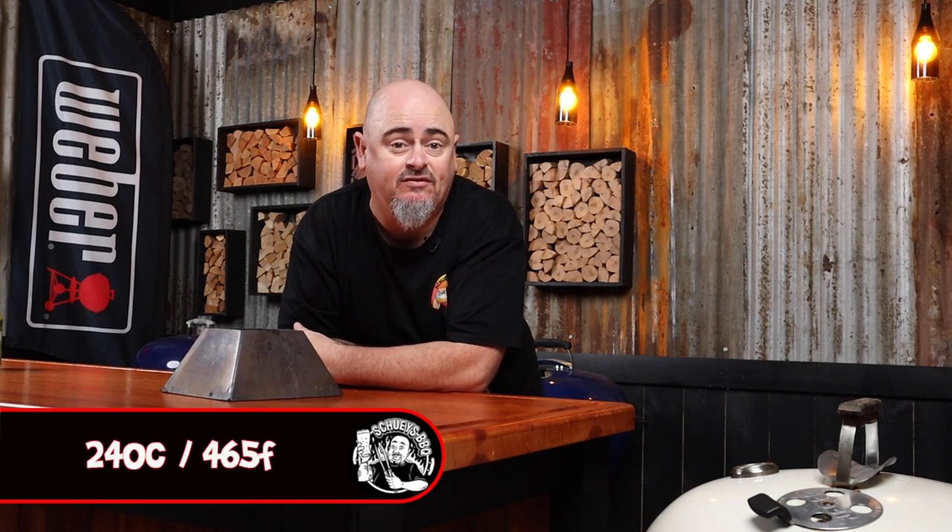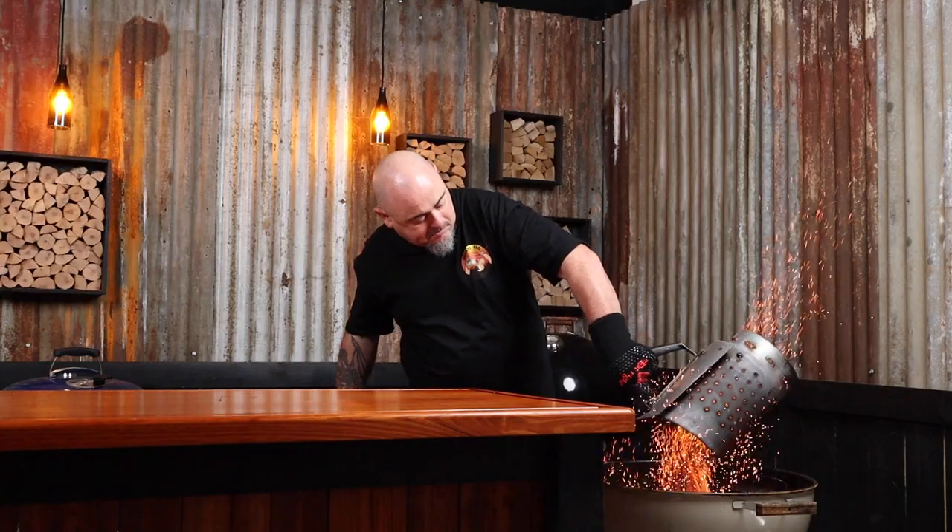I need to be cooking at a high indirect heat today, so I'm going to utilize a 57 centimeter Weber kettle and a kettle cone. That way I'll get temps over 240 degrees Celsius. I'll start by three-quarter filling a chimney starter with briquettes, and when they're fully ashed over I'm going to put the kettle cone into place and dump them inside. You do not need to fully load up the kettle cone, otherwise you're going to choke that airflow and you're not going to get those high temps. Just put the lid on, open all the vents, and allow that to warm up for 10 minutes.